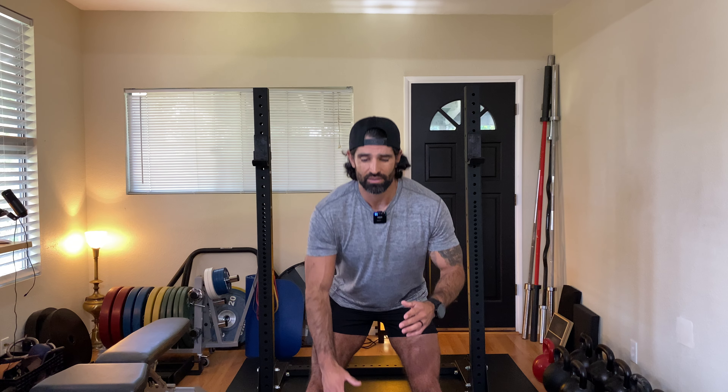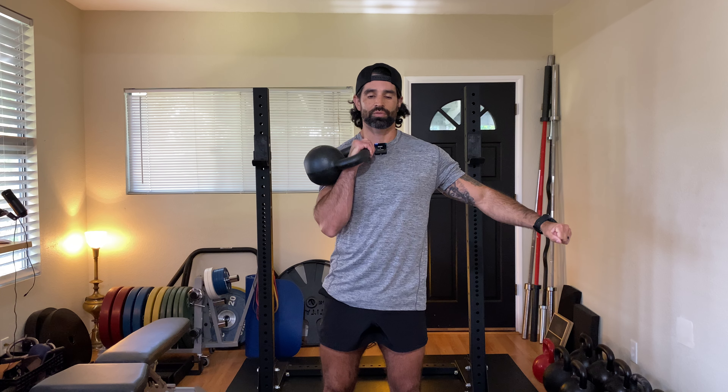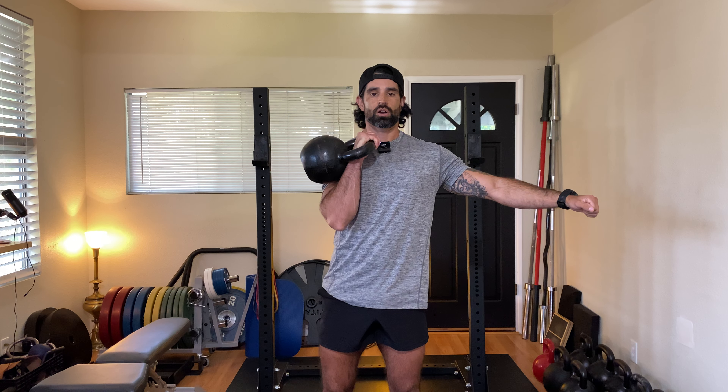A light bell like a 16 kilo is pretty easy for me to clean into the proper position — perfect position here. I am strong and stable from here. As a kettlebell gets a little bit heavier, here's a 24 kilo — still good positioning, I feel strong here.